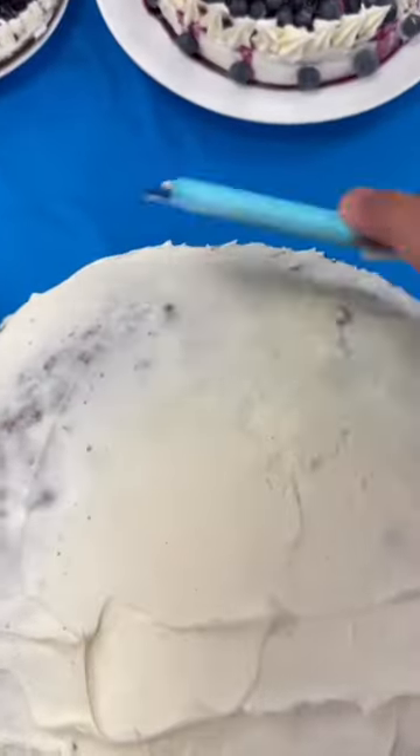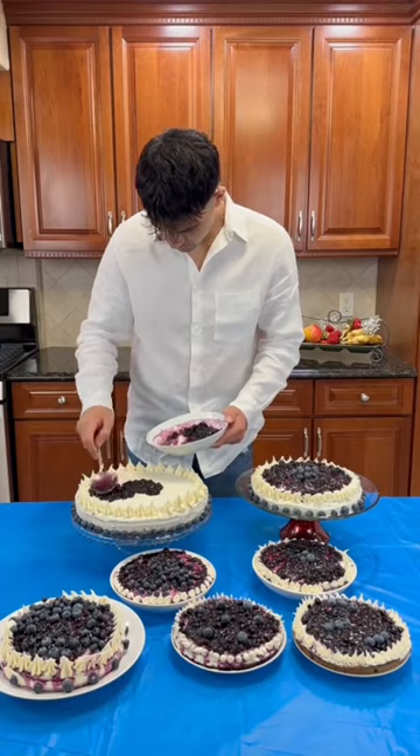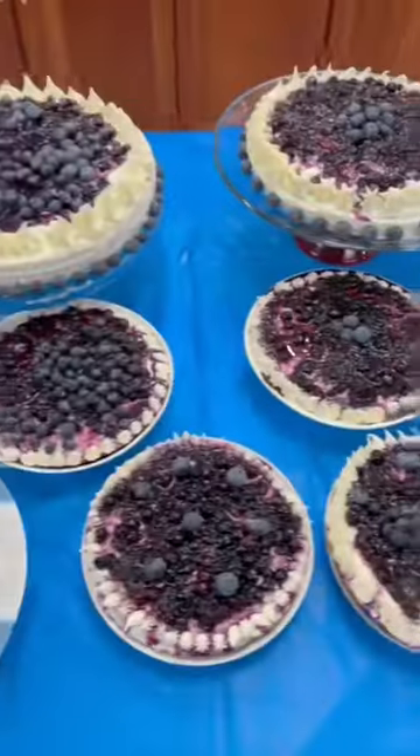Please don't roast my icing skills — it's way harder than it looks. Then I'm going to add the topping, and now that the cakes are done, it's time to package it.